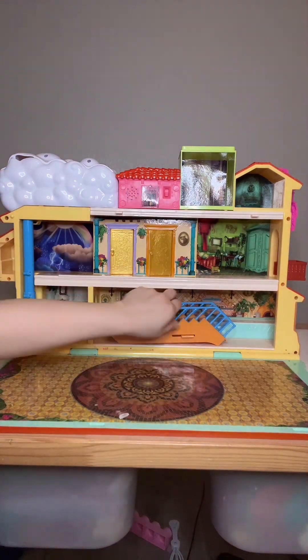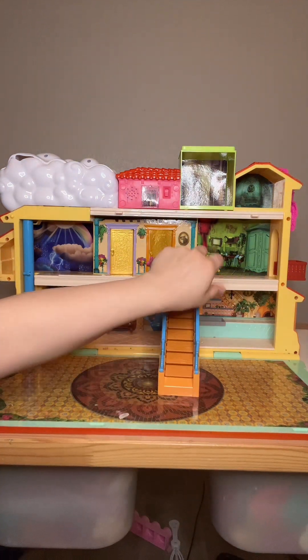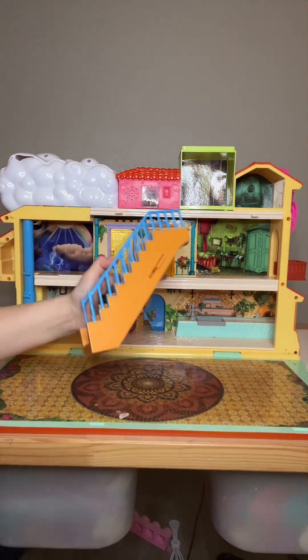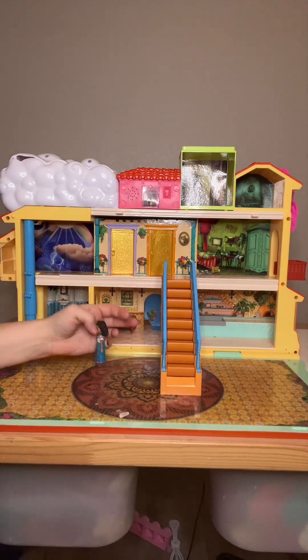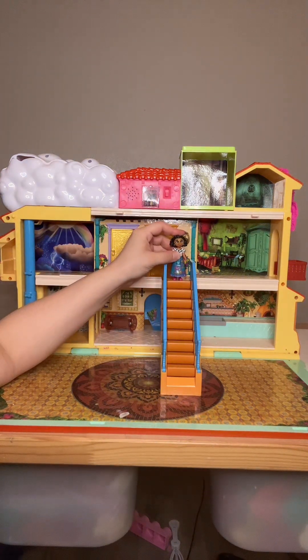With this house, all the stairs are removable. They just have a little hook right here that you can hook onto at any point of the second level of the house and move them over. It has a little slide feature — you pull this up, the stairs are here, you can push on them, and when Mirabel goes onto the first step it starts sliding down.